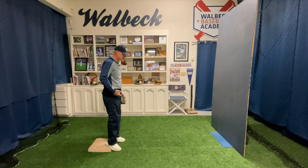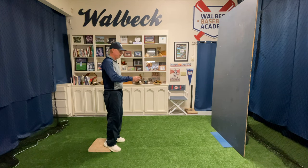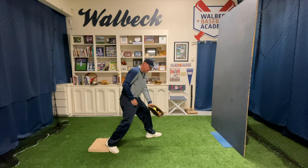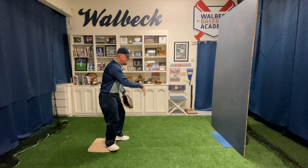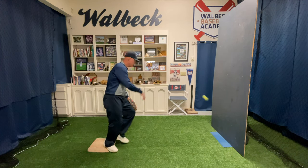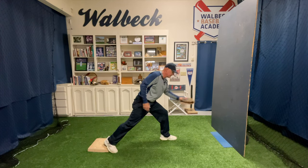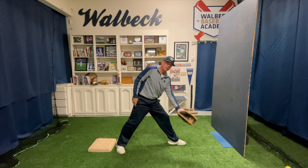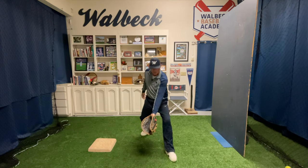Here's a common mistake that first basemen make: they'll step to the outside of the ball and catch it like this. This is a good way to get yourself handcuffed — look how deep I'm catching it here as opposed to going out this way and catching it properly. It just doesn't quite feel the same trying to catch the forehand on the inside.